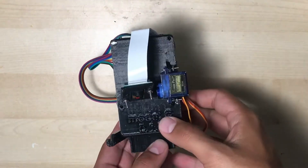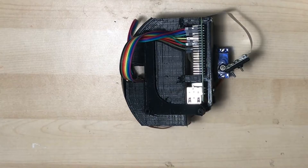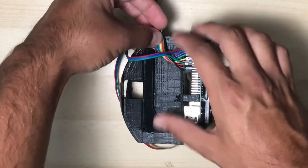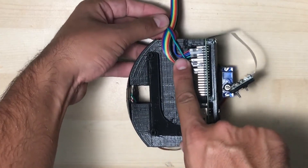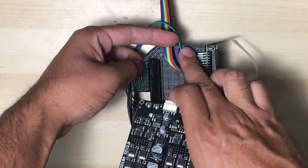First things first, we're going to turn the entire internal electronics assembly onto its left-hand side, like so. This is a good time to make sure that these ribbons of jumper wires kind of lie flat against the internal cradle. I like to lead mine out the back in this direction.